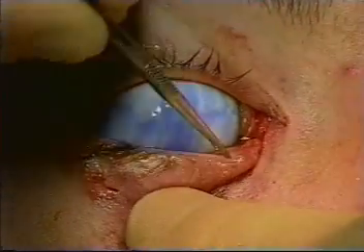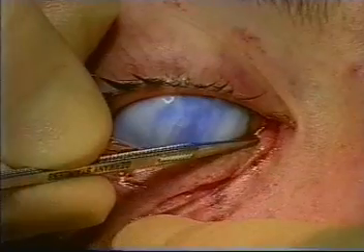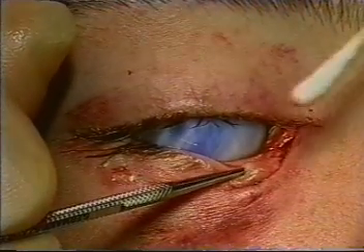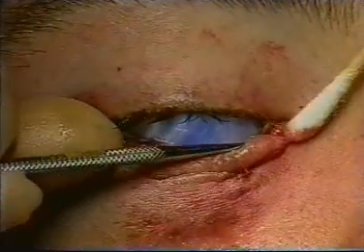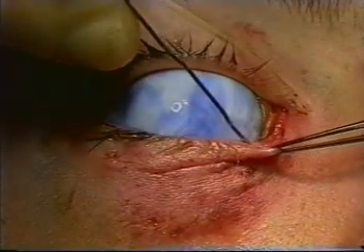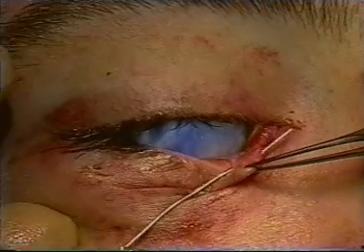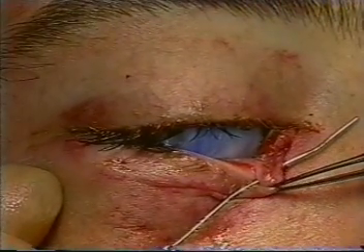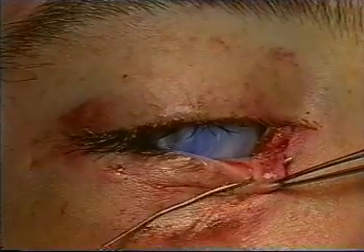The punctum is dilated using a punctal dilator. We can see that the punctal dilator is visible through the distal cut end of the canaliculus. Using a number 1 Bowman probe, the canaliculus is clearly shown to be lacerated approximately 3–4 mm from the punctum.